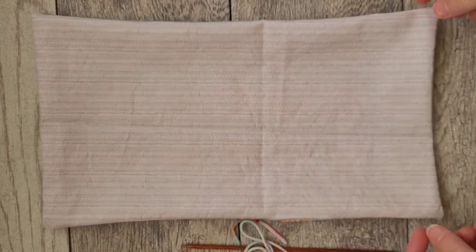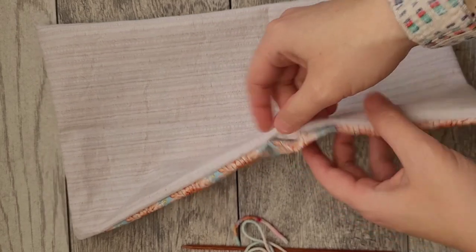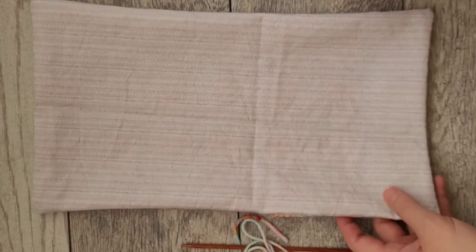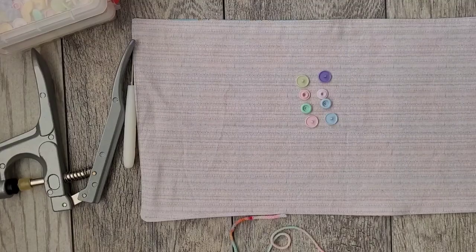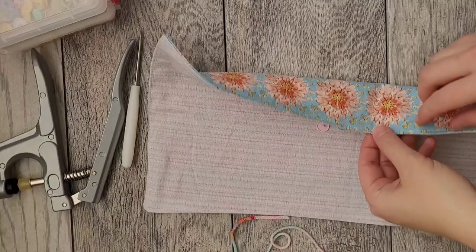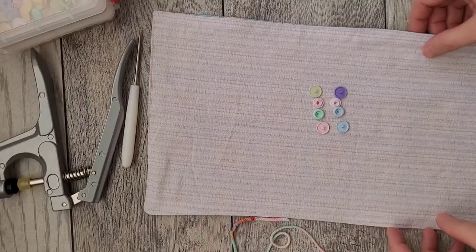You don't have to do the topstitch, but I like the way it finishes. It also helps keep the opening closed — even if you iron it really well, if you ever want to wash it, that stitch will keep everything down. So I'll iron it and do a straight stitch around, then we'll come back to figure out button placement.